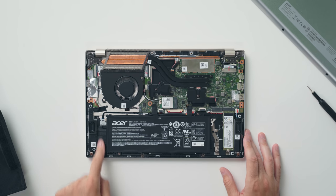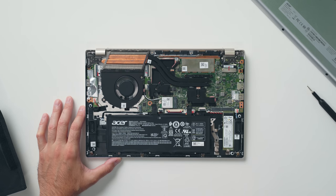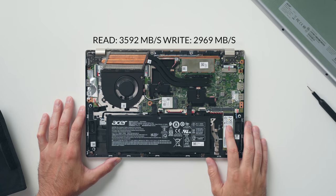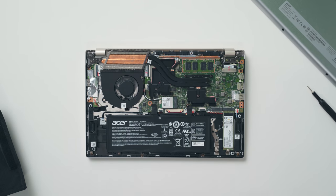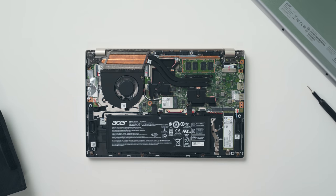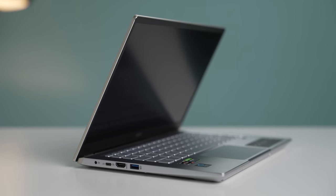Looking inside, the left side has some wasted space that could have been used for a bigger battery — but with 10 hours of use from the 57Wh battery, it's hard to complain. You get two storage slots: one is populated with the 512GB NVMe SSD and a second slot is available for future expansion. There's a swappable Wi-Fi card, but the memory is soldered onto the motherboard, so you can't upgrade the RAM. The one thing I don't understand is why they didn't include a second fan — it likely would have improved cooling noticeably.